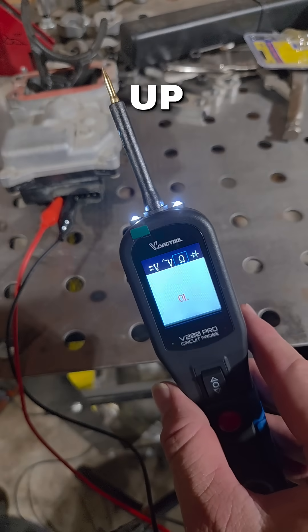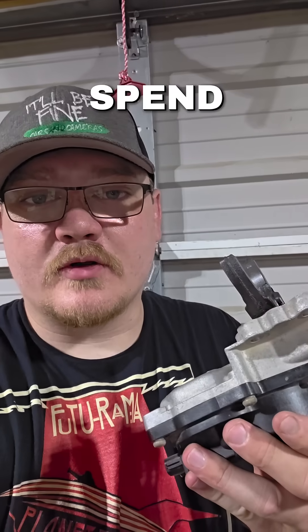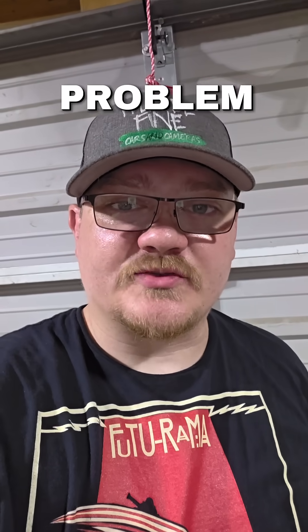It gives you the readout of the ohms, so you can look up and make sure those are within spec. Now I know my actuator is working, and I don't need to spend $200 on a new one — I can find the problem elsewhere.